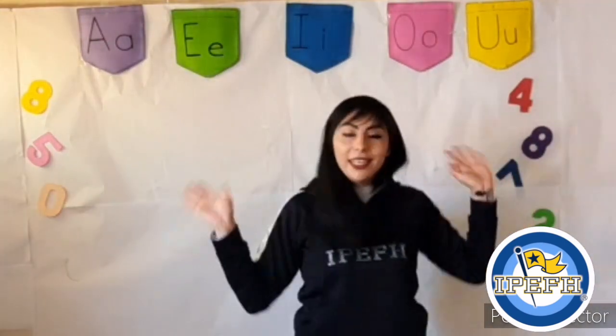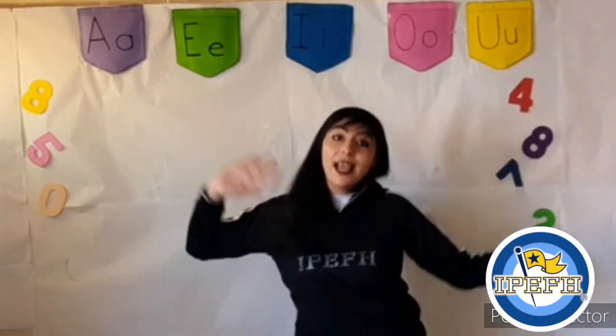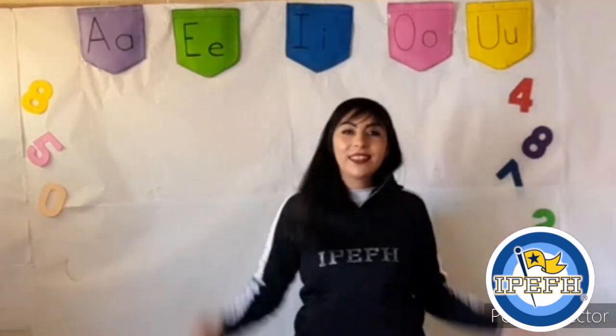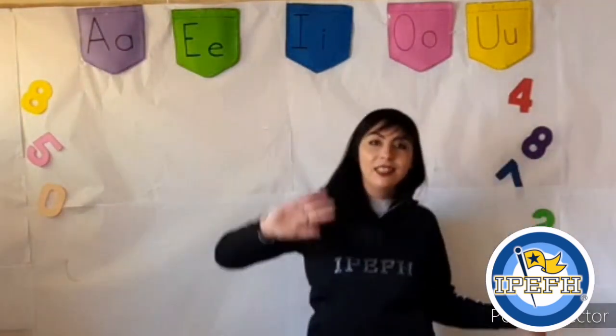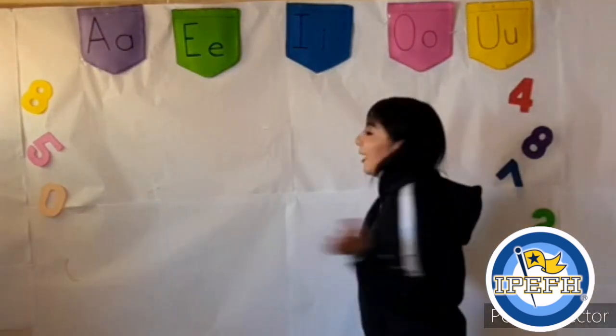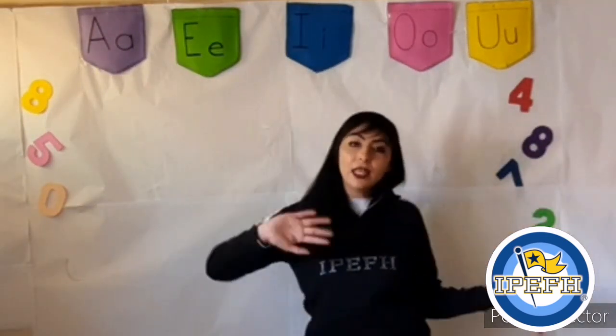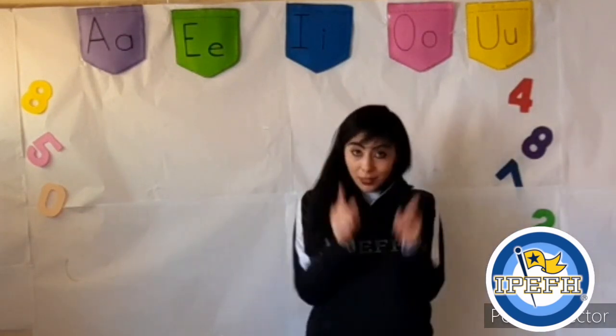Early in the morning, I say good morning. Hello and how are you? Good morning, good morning. Hello and how are you? Early in the morning, I say good morning. Hello and how are you?